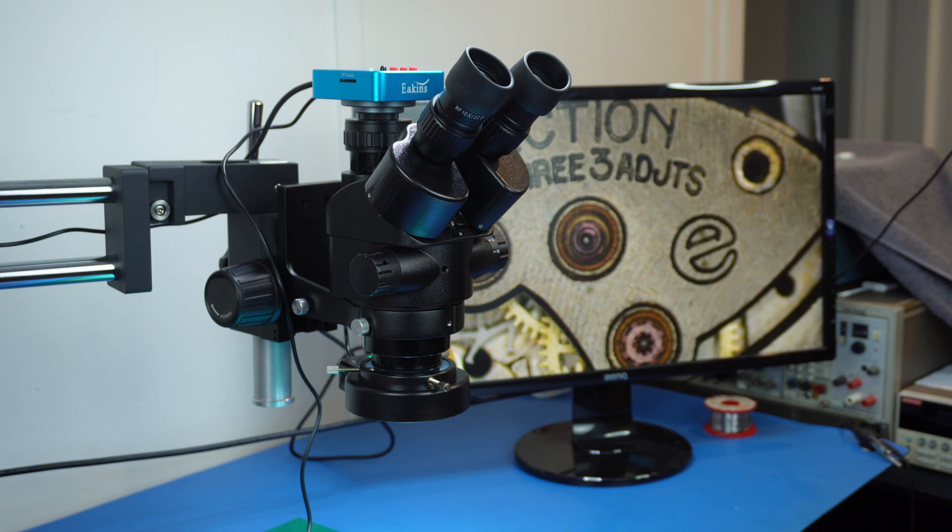Anyway, I think that's about all there is to say about this Eakins trinocular microscope with camera. Thank you so much for watching - please do subscribe to my channel, I can't tell you how much it helps me. Like, subscribe and share - thanks for coming along and I look forward to seeing you on the next video. Watch out!